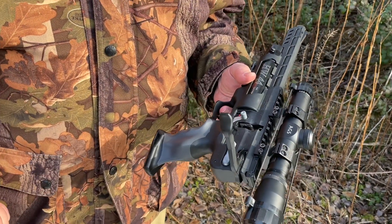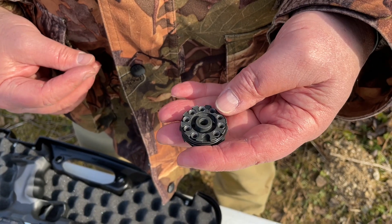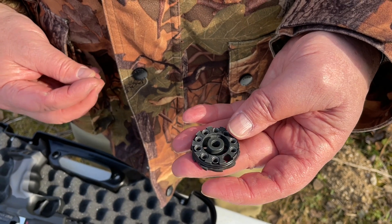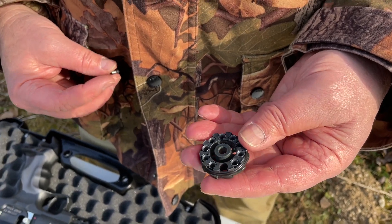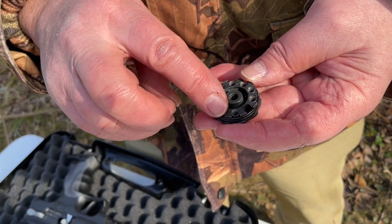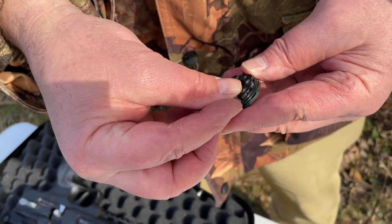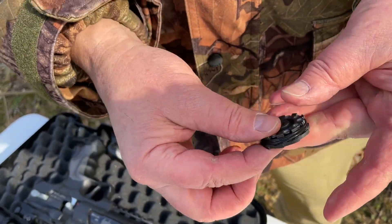So let's see that magazine in operation. This is utilising the 10-shot mag that comes out of the HW110. It's a simple cast system — a cast magazine where you just filter, literally chamber those pellets in there, make sure they're all flush, and then you're ready to go.